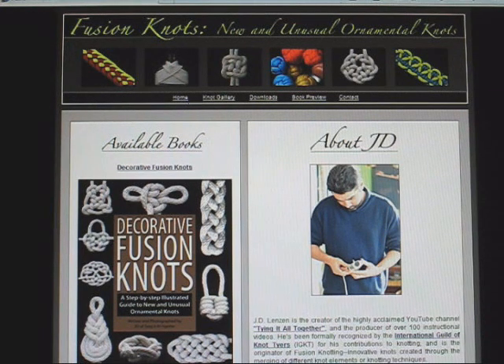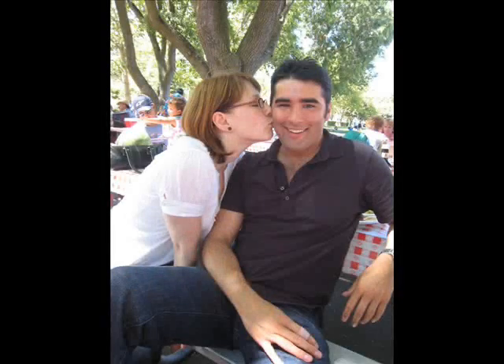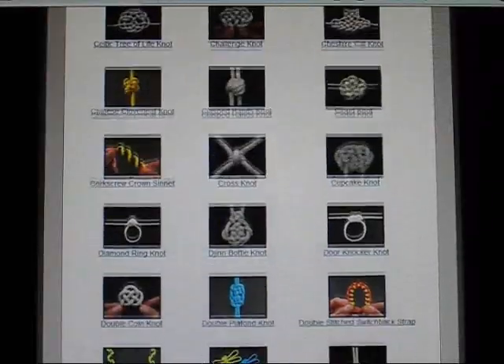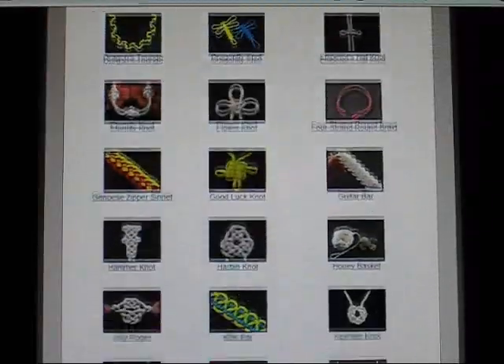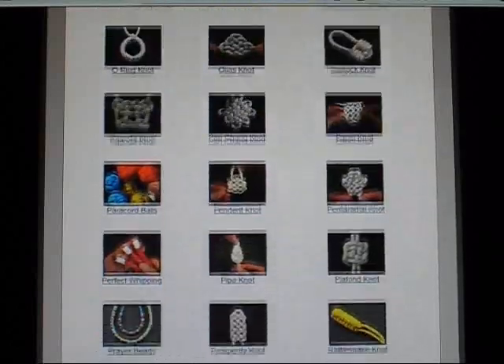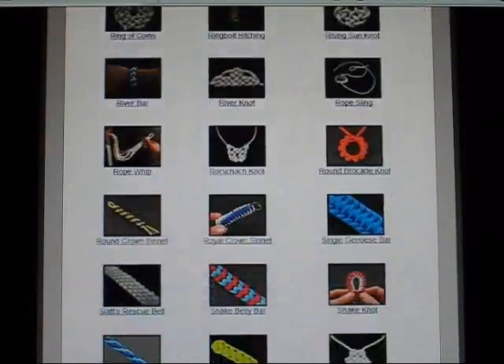Oh, and before you go, I want to extend a special thanks to Kristen Kekos, my fiancée and muse. Although I provided fusionknots.com with its content, she pulled it all together. So, if you have any thanks for the site, please send them to Kristen first. I'll pass on any comments you post.